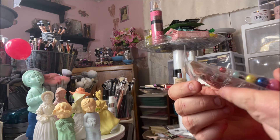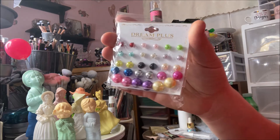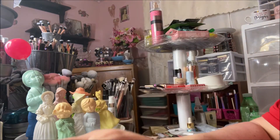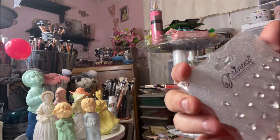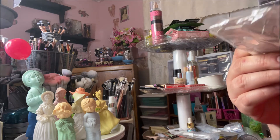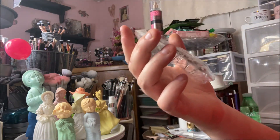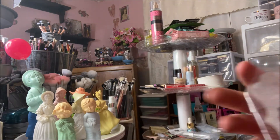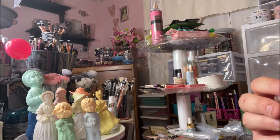I grabbed this package of 15 pairs of different colored studs by Dream Plus — you can't beat 15 pairs for a dollar. Then I got these by Princess — just plain clear ones, but they look super cheap. I'll probably give those to my sister. I also got them in black, and again, super cheap looking. I mean, what can you expect for a dollar?